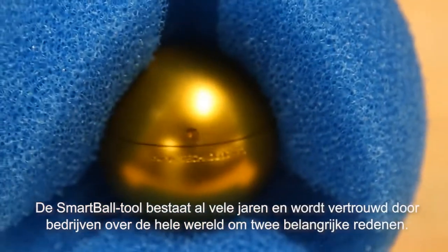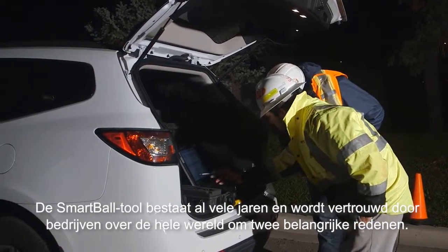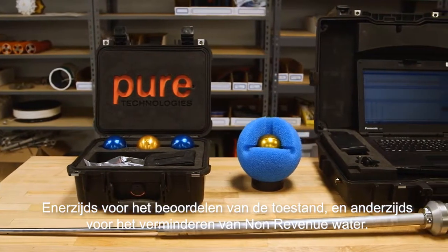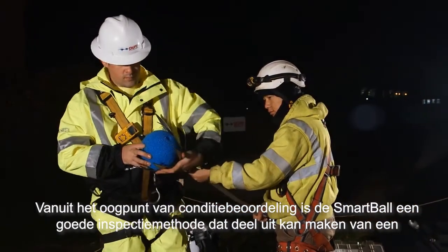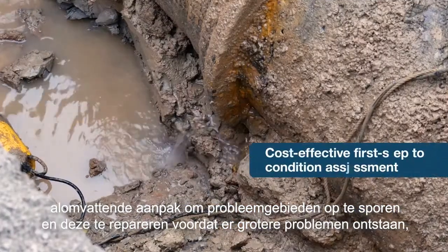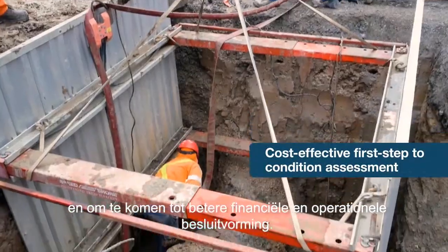The SmartBall tool has been around for many years and is trusted by utilities around the world for two main reasons: one is for condition assessment purposes and the other is for reducing non-revenue water. From a condition assessment perspective, SmartBall is a proactive tool that can be part of a larger holistic approach to help identify problem areas that can be repaired before they turn into bigger issues and to prioritize capital spending.